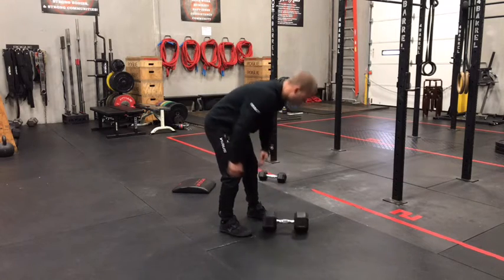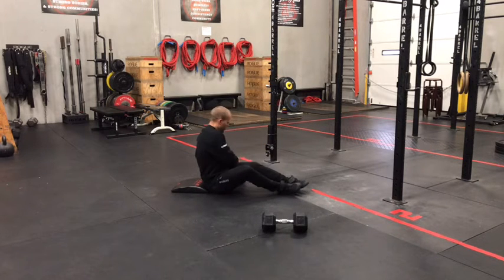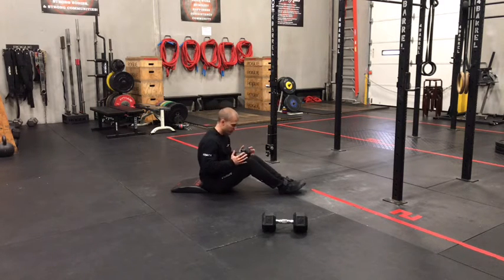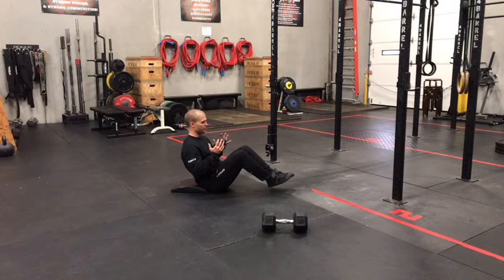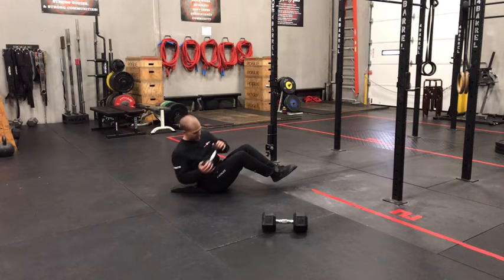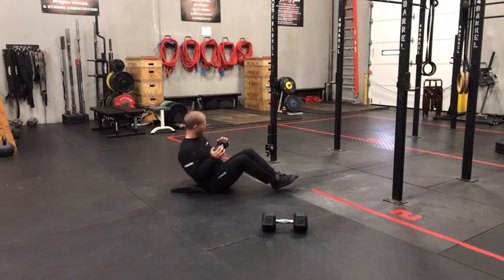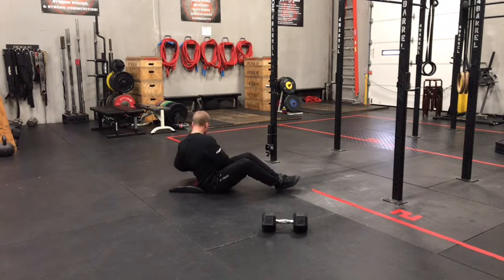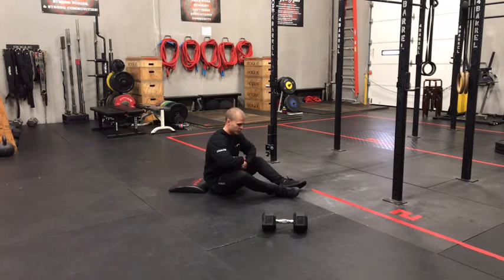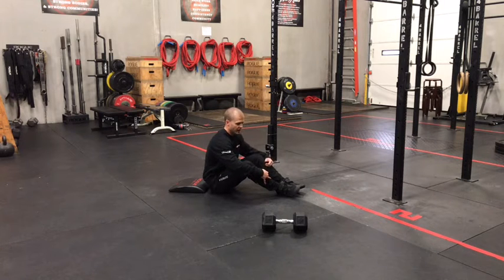Finish up with 20 Russian kettlebell twists or dumbbell twists. Go ahead and hold the dumbbell one head in each hand today — that'll give you the opportunity for a little bit more range of motion. Heels off the ground, feet and knees as close together as we can. Twist and look where you're tapping. If we don't look, we tend to just use our arms. If we look to where those hands are going, we end up twisting that torso more, which is really what gives us that rotational core stimulus that we're looking for out of this movement.